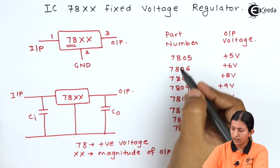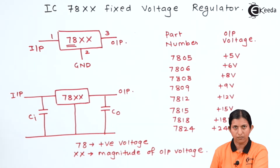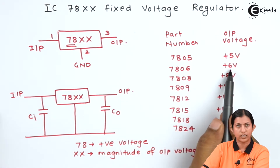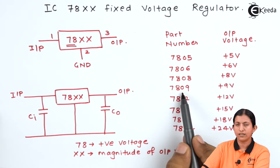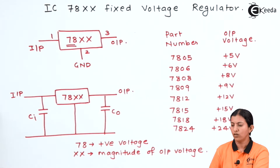These are the part numbers and output voltages available in the market. Part number 7805 provides 5 volts, 7806 provides 6 volts, 7808 provides +8 volts, 7809 provides +9 volts, 7812 provides 12 volts, and 7815, 7818, and 7824 correspondingly provide +15, +18, and +24 volts.